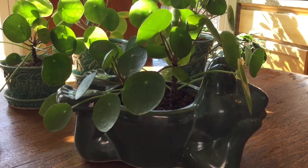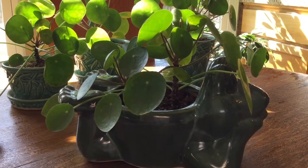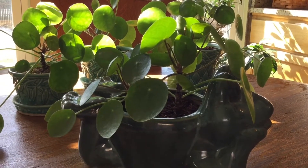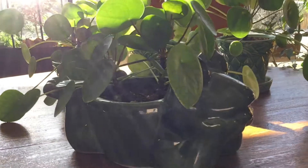This planter was gifted to me from a friend two years ago and I planted the two Friendship Plants in there. They kind of remind me of lily pants and it goes good with being a little frog.